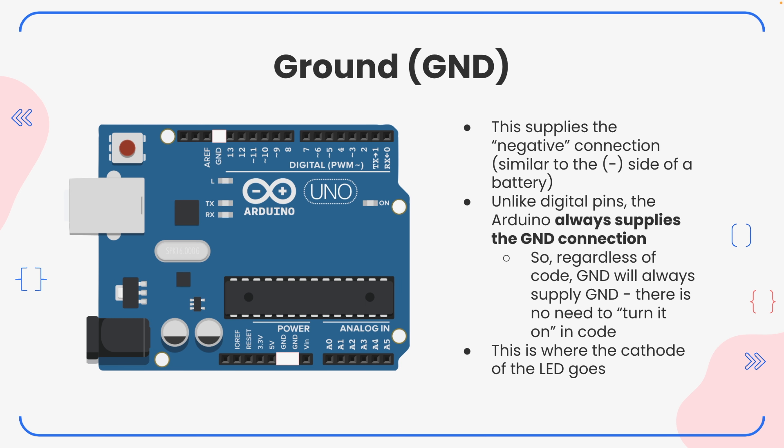That's where those ground pins come in. Ground on the Arduino is going to supply that negative connection — it's similar to the negative side of a battery, and it does the exact same thing. Unlike your digital pins, there's no switch associated with a ground pin, so there's no turning it on and off in code. You don't even need to write code for the ground pin. Instead, it's always going to supply the ground connection as long as your Arduino is plugged in and on. Ground will always supply ground — there's never a need to turn it on within code.